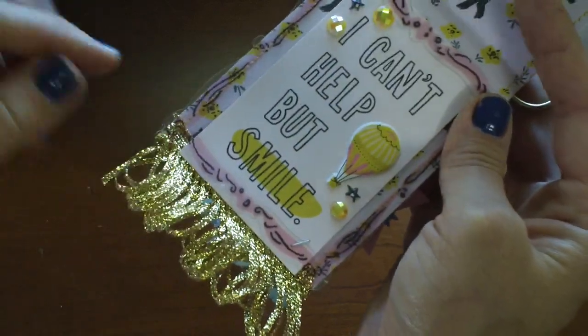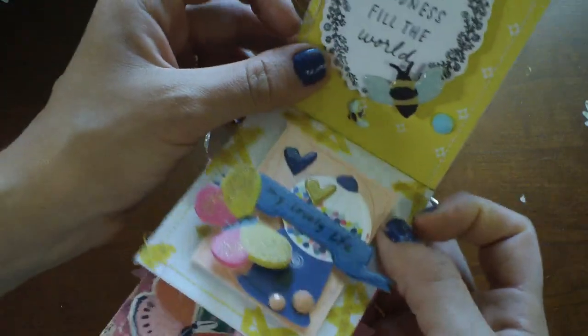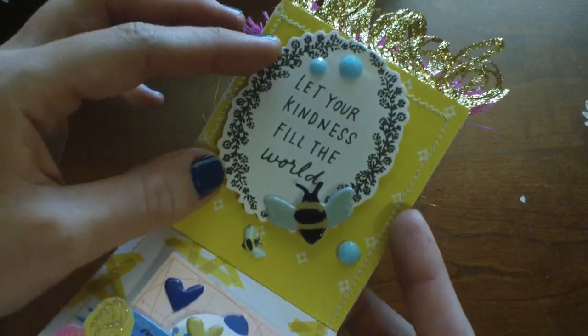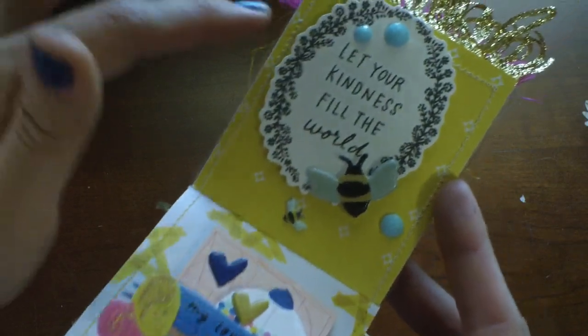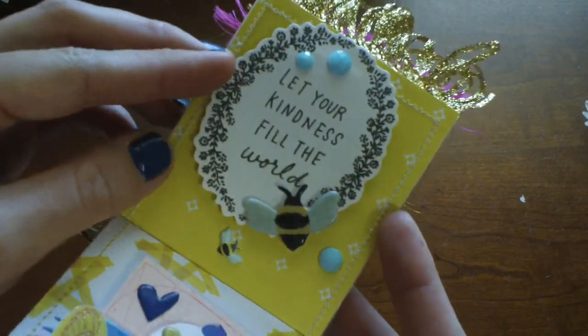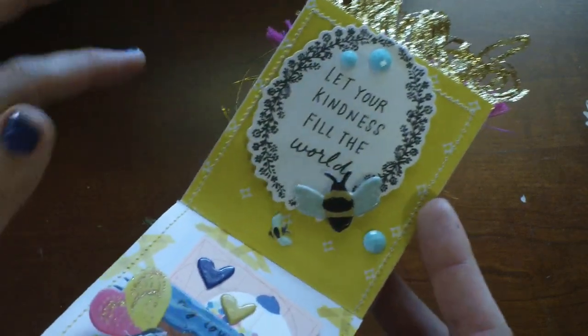This is just some trim I got on sale at Michael's — it's like a little loopy trim. This is probably one of my favorite pages in here. I love the bumblebees in the collection and how they're just really doodled looking. I love the yellow with blue — I just thought that matched really well.